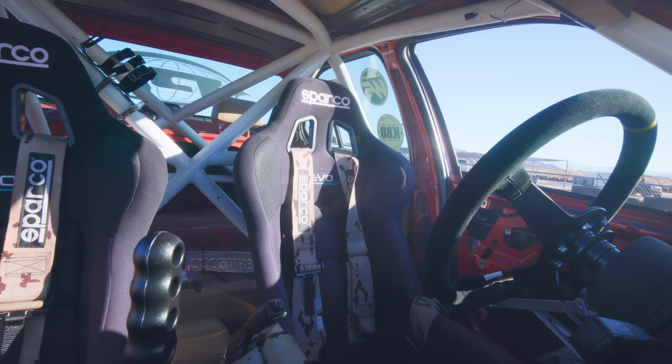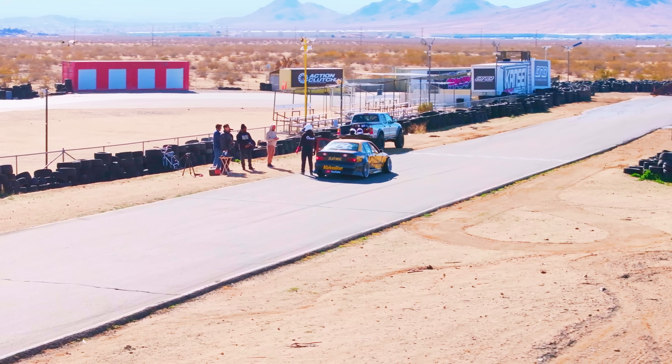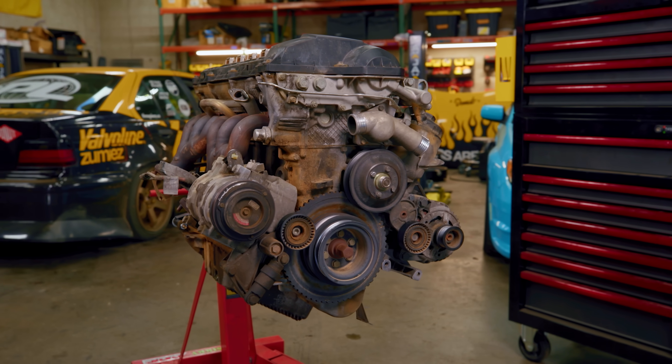It brings me no pleasure to intentionally break something, but this old boy is already on his way out. So we thought we'd intentionally overheat it one last time so that we can all see firsthand what happens when your engine overheats.